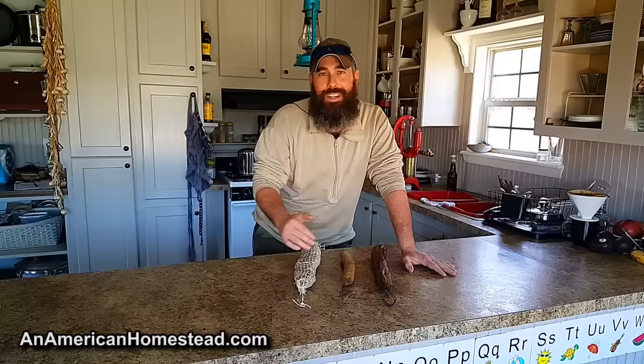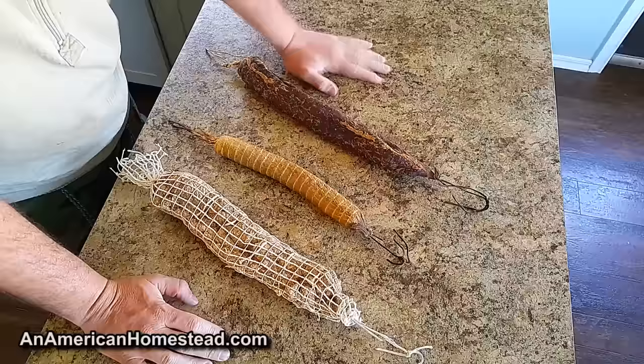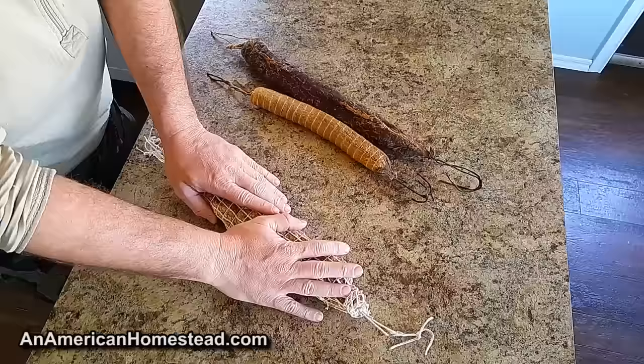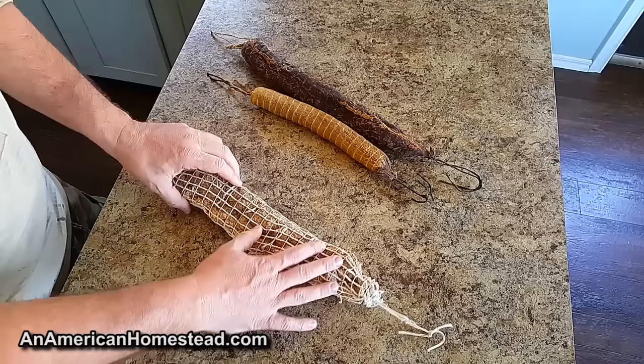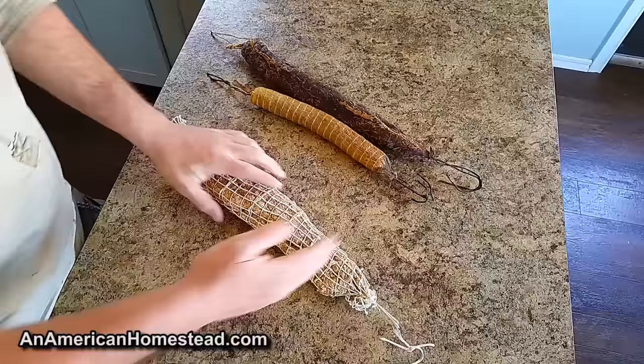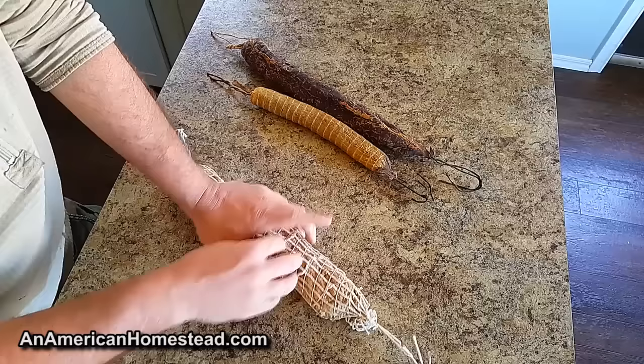Let's get into it. So what do we have here? These two are hard salami, and this is one of the backstraps or capicolas that we preserved last year. This one is a bit different — it's basically meat that's been preserved with a salt method. You can watch the video on that, I'll link it in the description below. It's very salty, and what you would use this for is later on, like during the wintertime or really any time of year.